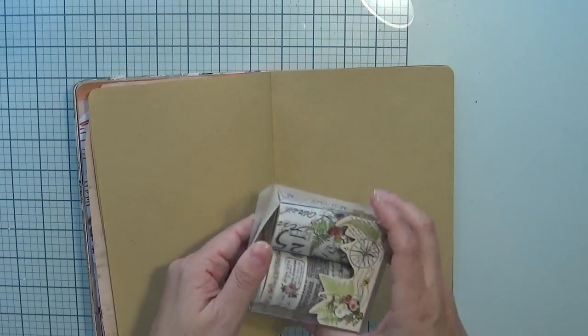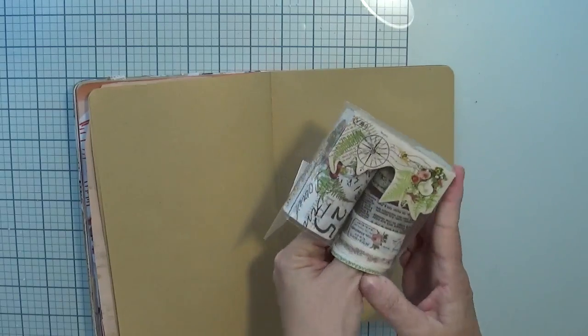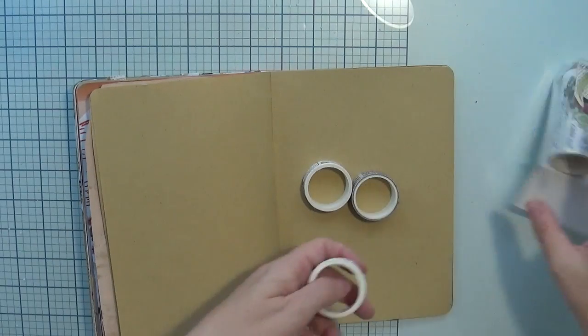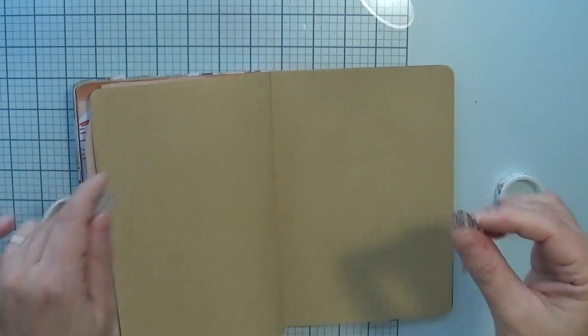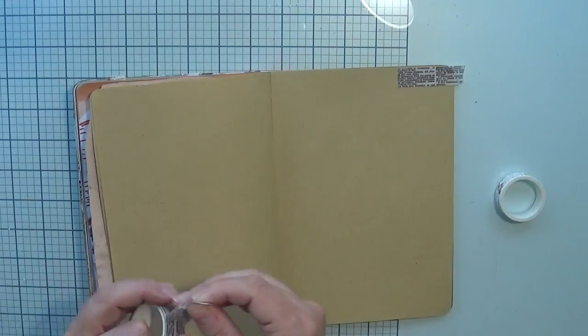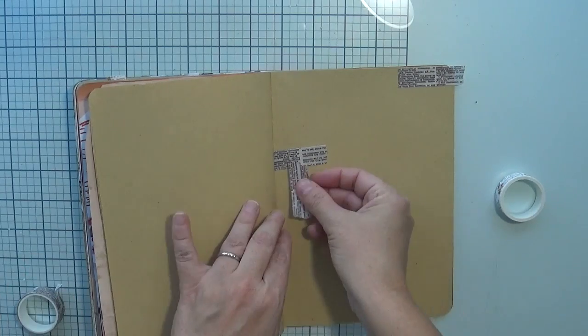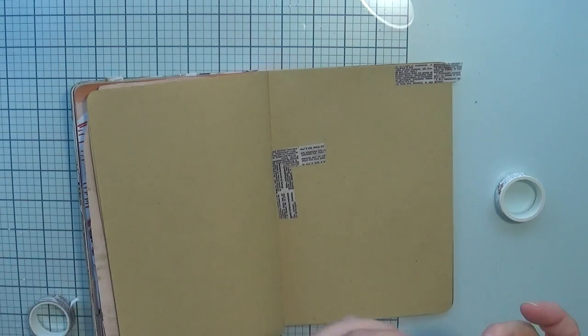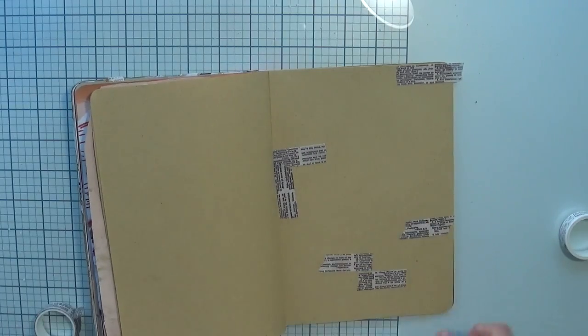I'm going to use this new set of washi tape I bought on Amazon. These are from the brand Agugu and the set is Millet Garden. If you want the link just let me know in the comments and I'll put something in the description box. I found them on Amazon and they're pretty cheap. I wanted to have some script in the background, and instead of stamping I decided to use this set and I like it a lot.